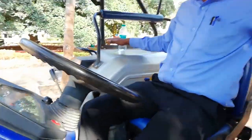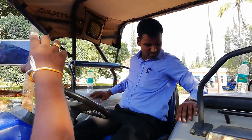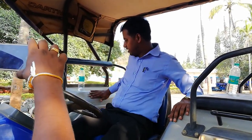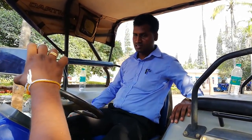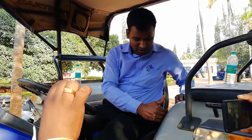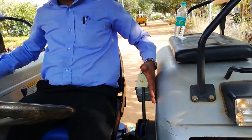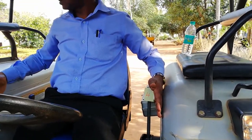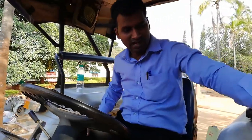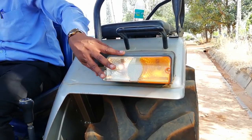The fenders are much wider and bigger, with a curvature so that even if somebody sits on them, their legs won't get hurt. There is more space between fender to fender. The fender lights are stylish, new-age fender lights.